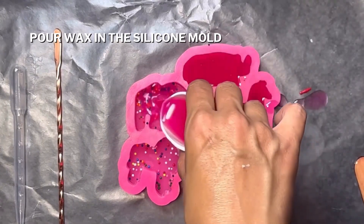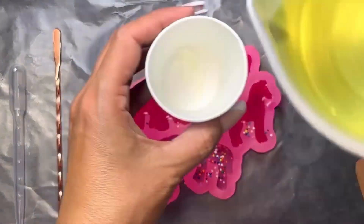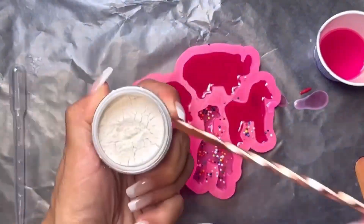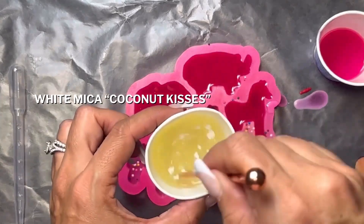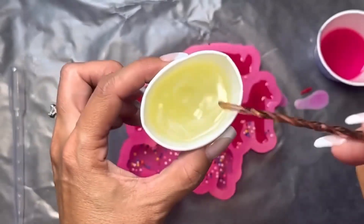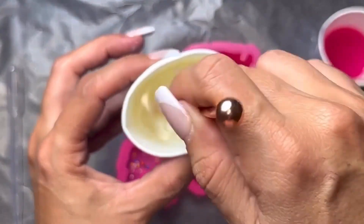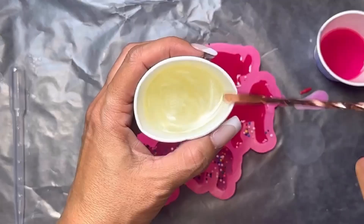Then take your wax and pour it into the silicone mold. I decided I wanted to add some white mica, so I took coconut kisses, which is a white mica, and added just a smidge. I kept stirring very well — you can add more until you reach your desired shade, but try not to add too much because mica is very heavy.